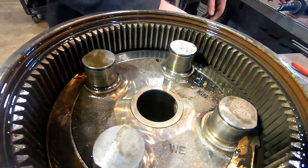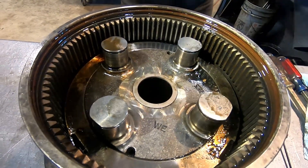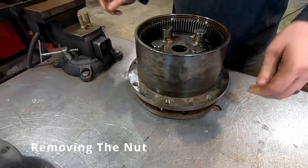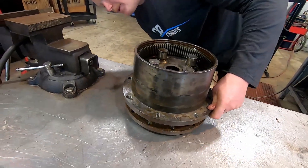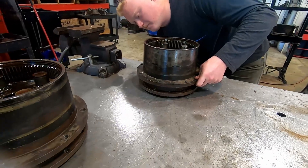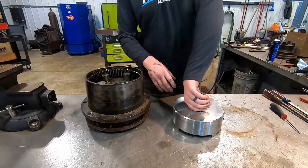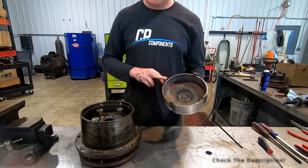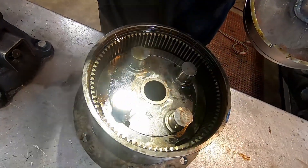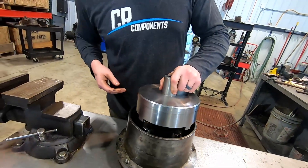Now that we've got both sides cleaned up, we bolt this down to the bench. We've got a couple of different nut tools, but this one is custom made — these tabs specifically fit the four tabs on the nut. We sell these. It fits down around those tabs and accepts a three-quarter inch drive.